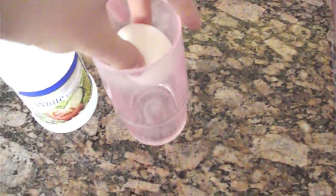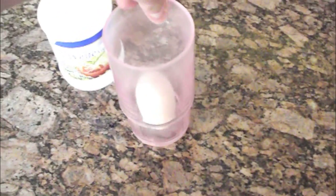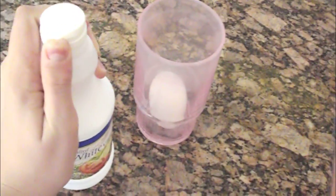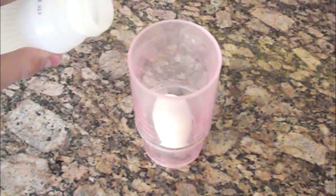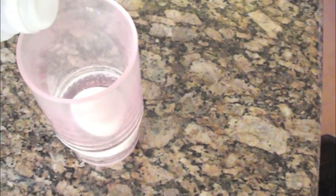Just place your egg into your cup or bowl. Take your vinegar and pour just enough so it covers the top of the egg, so the whole egg is submerged underneath the vinegar.